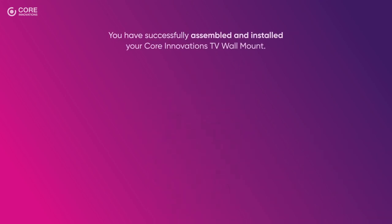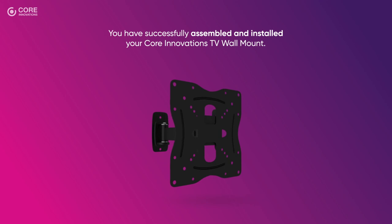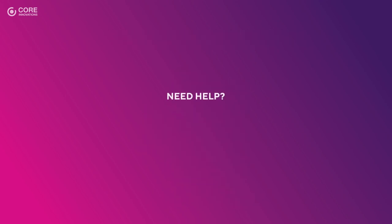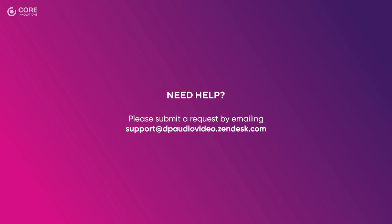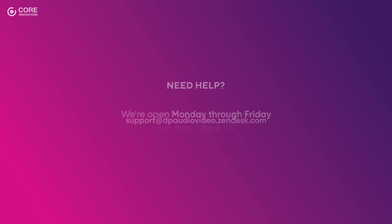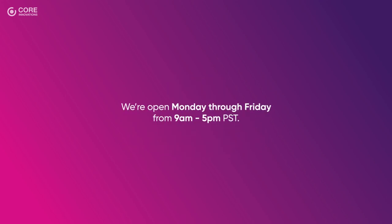And there you have it. You have successfully assembled and installed your Core Innovations TV wall mount. Need help? Please submit a request by emailing support at dpaudiovideo.zendesk.com, or give us a call at 1-833-909-CORE. We're open Monday through Friday from 9am to 5pm Pacific Standard Time.